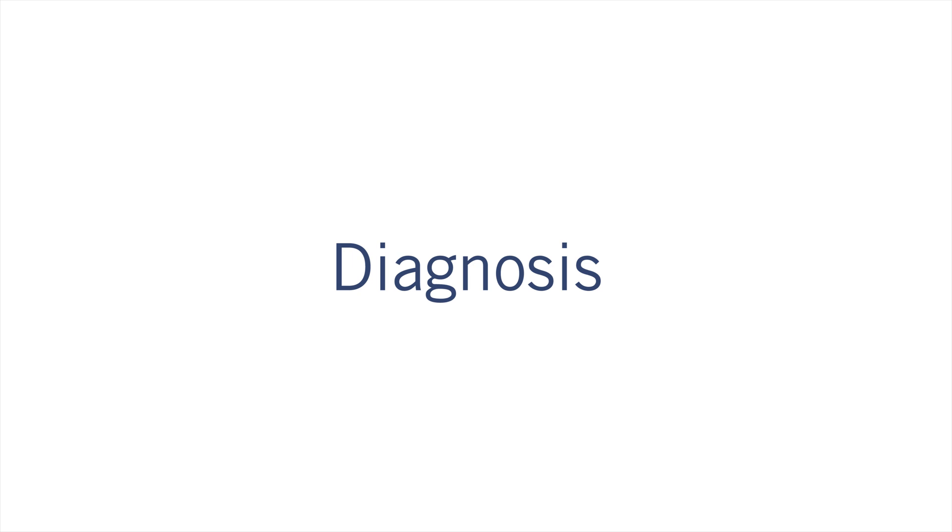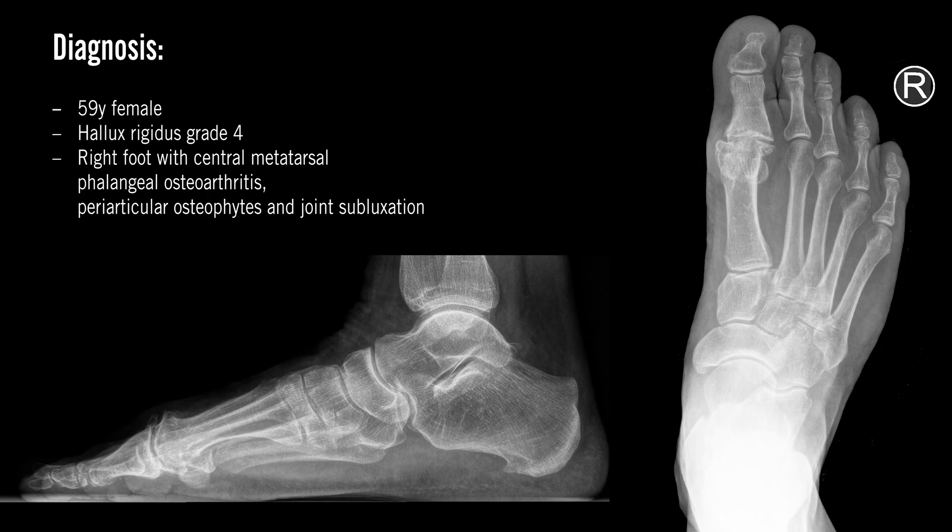Diagnosis: 59-year-old woman with hallux rigidus grade 4, right foot, with central metatarsal phalangeal osteoarthritis with periarticular osteophytes and joint subluxation.